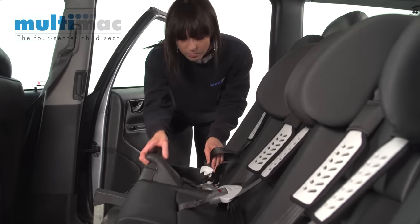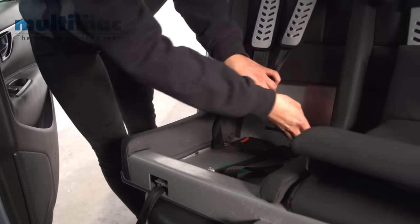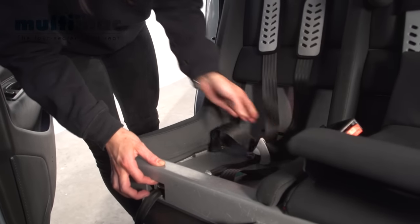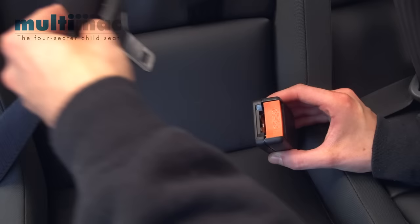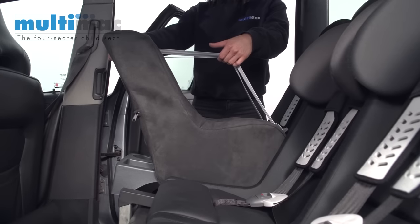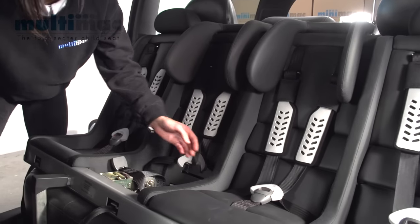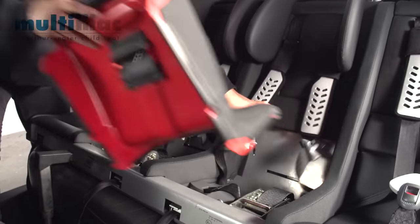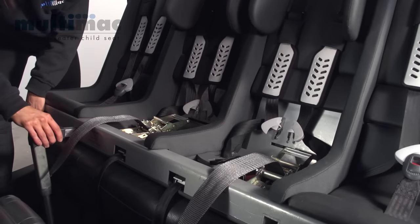I'll now demonstrate the plug-in buckle in conjunction with the car's seat belt. For a newborn, you simply insert the Minimac. To take the seat out again, remove both middle seat cushions and undo the ratchet adjuster by pushing the clutch and opening it out to release the tether straps. Remove the legs and slide the seat out.